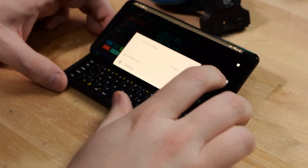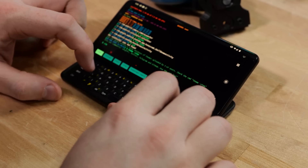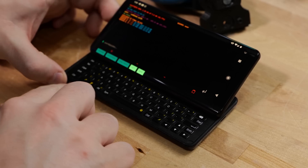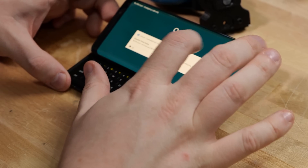I'm Wendell. This is Level One. This has been a quick look at the FX Tech Pro 1, which internally refers to itself as the QX1000. I might do a follow-up review in three months to see how I'm doing with this. If you're watching this in the future or the far future, come to the forum at Level One and ask me questions. I'm Wendell, this is Level One — signing out and I'll see you later.